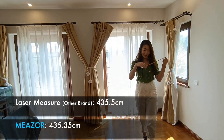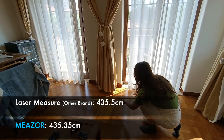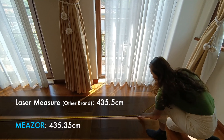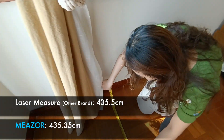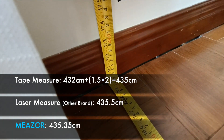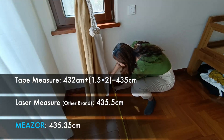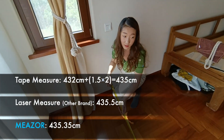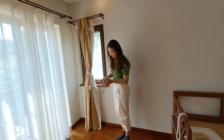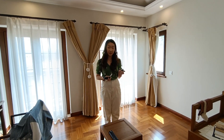The last one — let's see how the tape measure performs. This is difficult to measure between wall to wall, so I just put the tape measure on the floor. This says 432. But as you can see, there are wood skirting on both sides, each about 1.5 centimeters. So if we add that up, there will also be 435. As you can see, Mether, traditional measuring tool, and also the tape measure all get the same result.